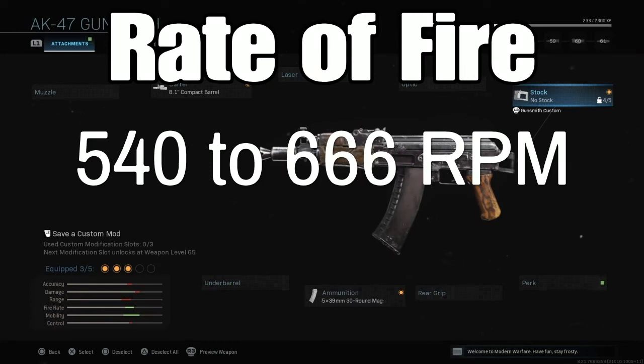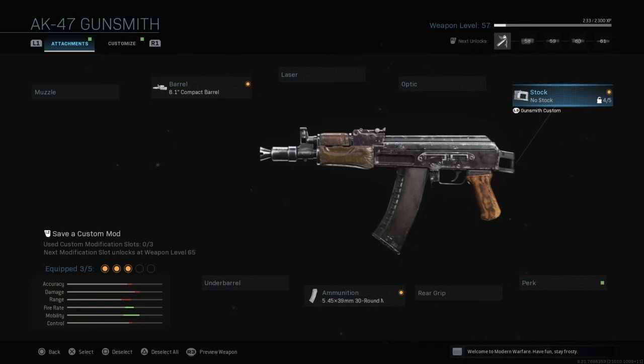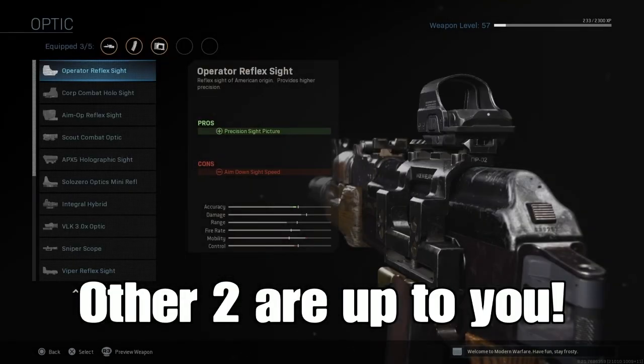The rate of fire goes from basically an AK's 540 to now 666 rounds per minute. There's still a lot of submachine guns out there with a rate of fire that are better than this.